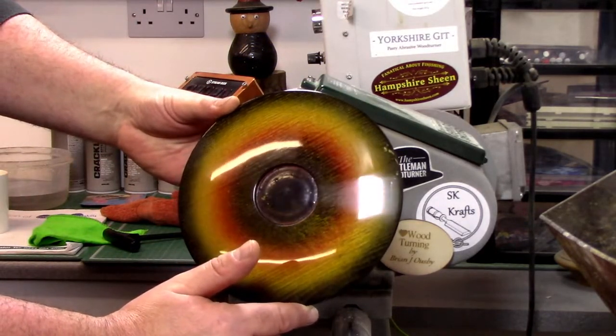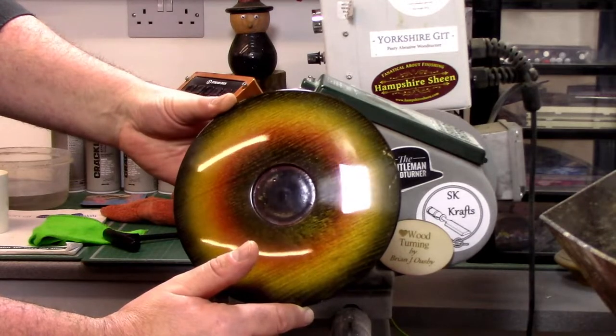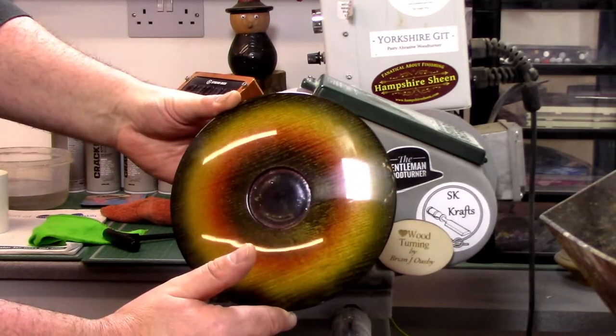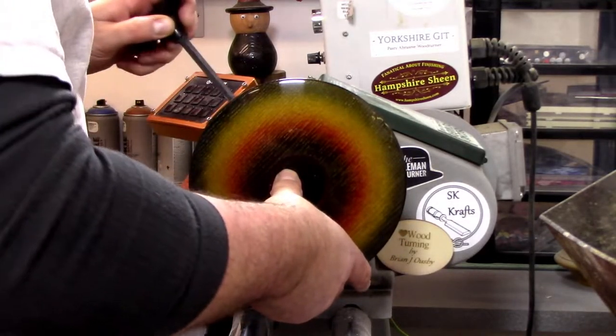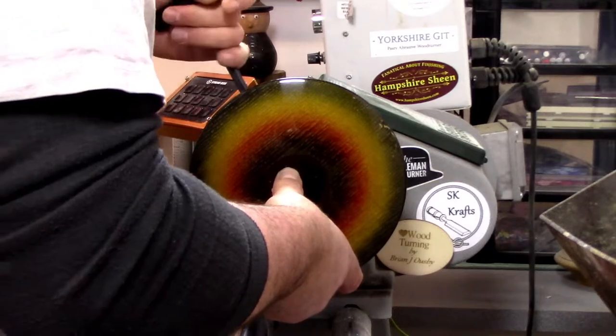There we go — that's with the Microfine. That's with the Microfine — brilliant, Steve, that's looking really nice now. So now you're going to have to spray it again, is that correct? No — no more lacquer on it.